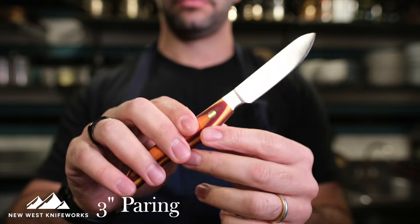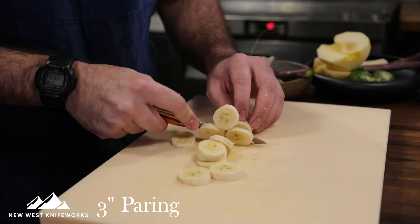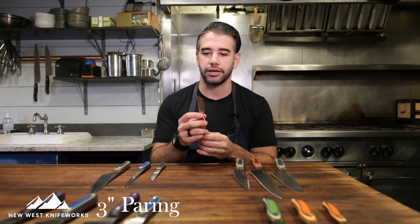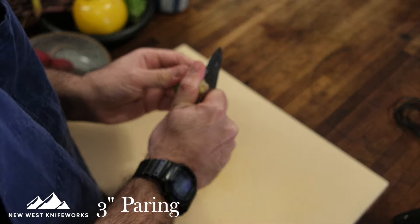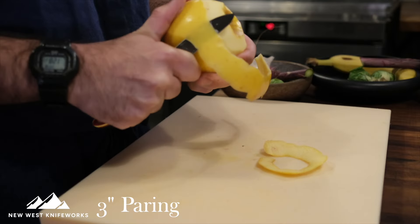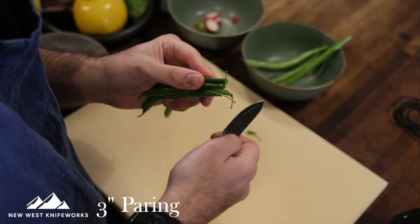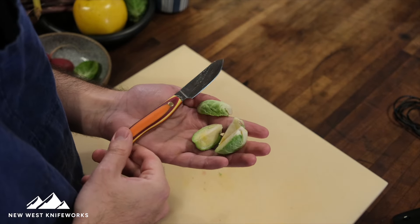Speaking of delicate work, if you need to choke up on the blade, the paring knife is the next knife in the sidekick category. It has that swooped blade profile — really unique among paring knives, you don't see this very often. It's going to be incredibly ergonomic for things like deveining shrimp or taking the stems off of strawberries. There's a reason the classic pairing in professional kitchens is chef knife and paring knife — the chef knife handles the bigger tasks while the paring handles the more delicate in-hand work.